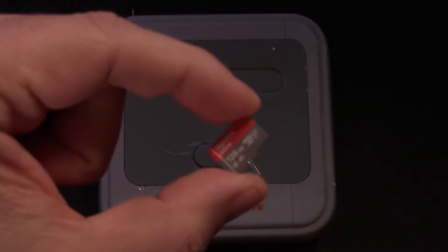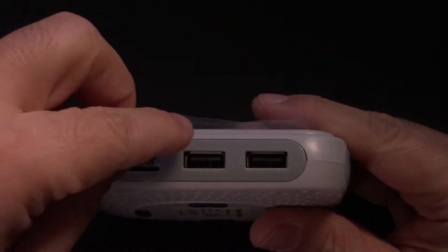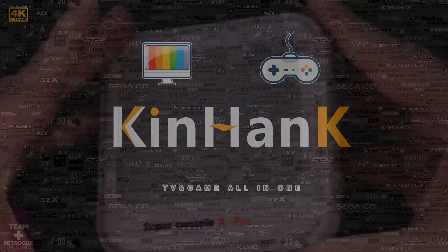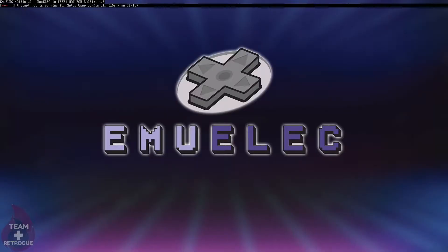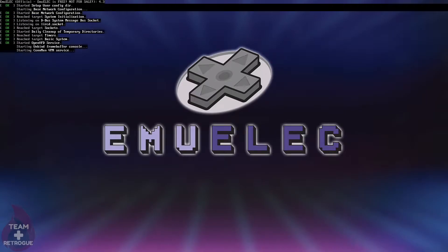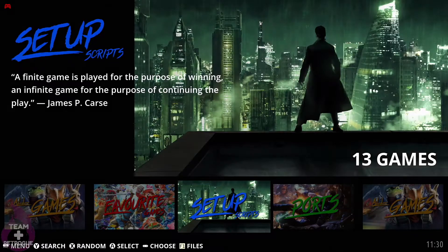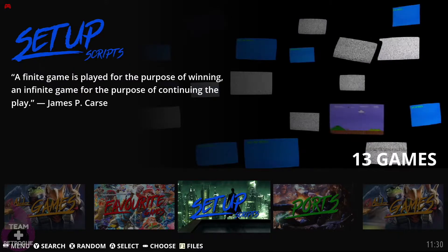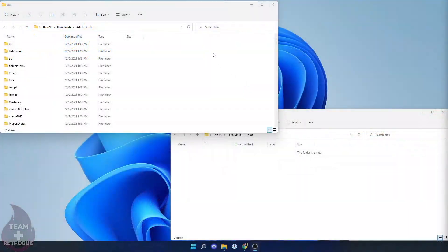Safely eject from your computer and put the SD card into the Super Console X Pro for the initial boot. Once the SD card is installed, plug in and connect all the cables and boot the unit. During this initial setup, the Super Console X Pro will create an EEROMS partition on the SD card — that's where we'll put our own ROM collections. It will restart a couple of times and then boot into the updated EmuELEC menu. Once done, power down and plug the SD card back into your computer.